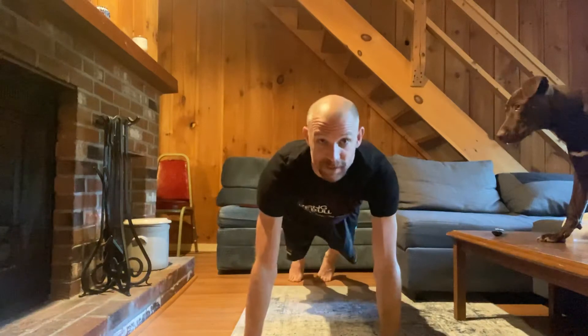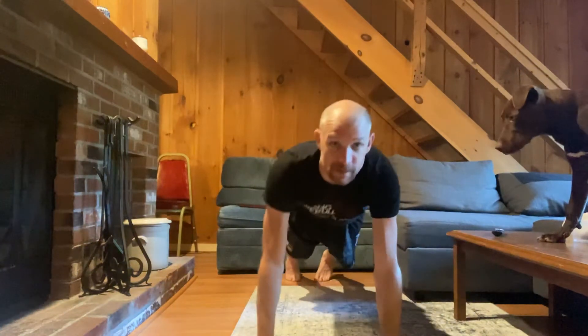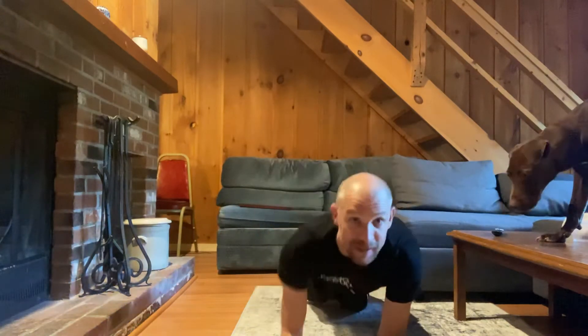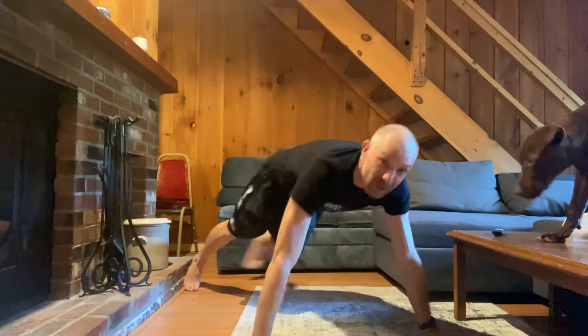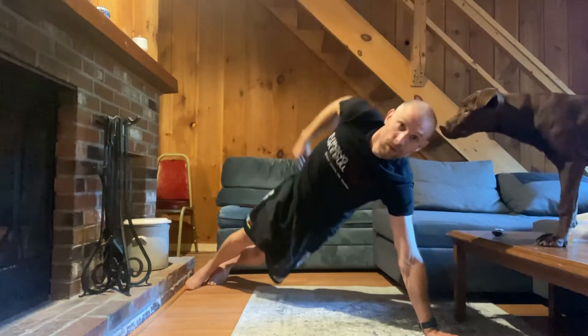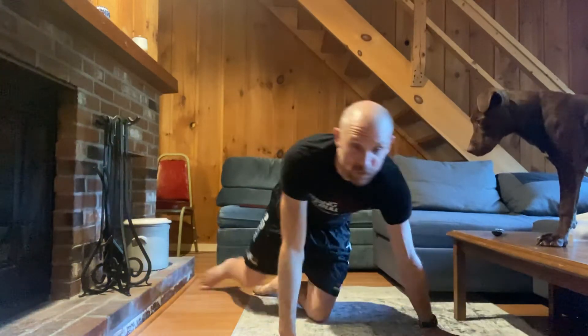Core is going to be planks — you can do any type: mountain climbers, or just hold a plank. Then we're going to do side planks, or variations of them. Three rounds of 50 seconds on, 10 seconds off for six minutes total.